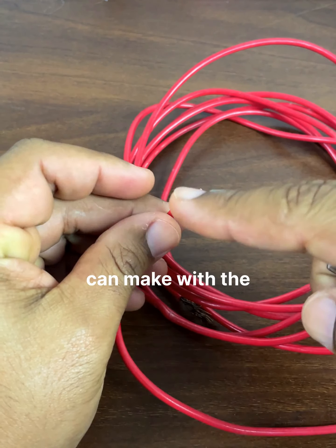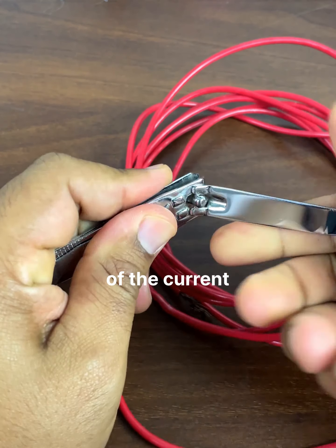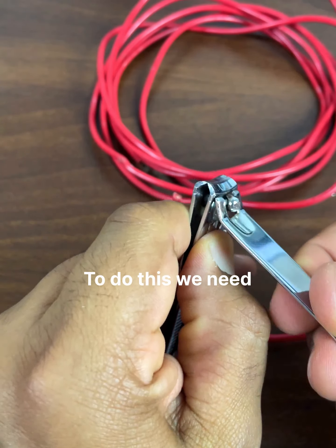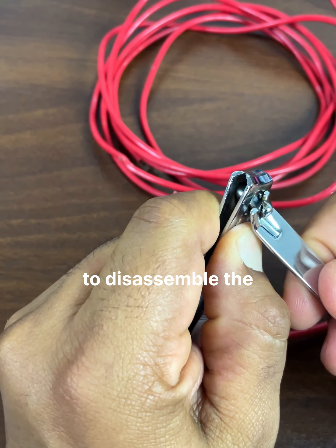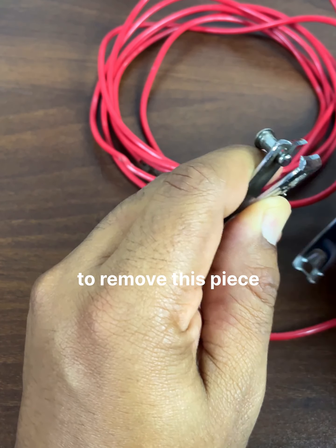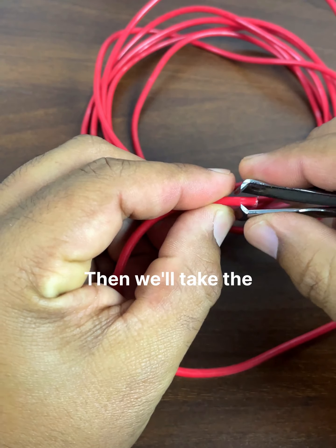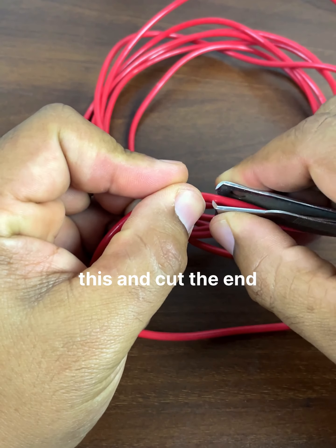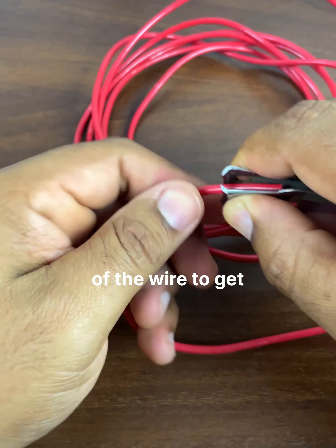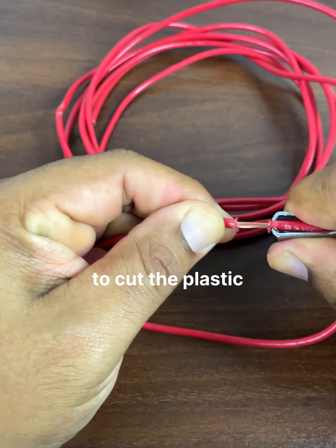The fifth use we can make with the nail clipper is to cut the plastic part of electrical wires. To do this we need to disassemble the nail clipper. We press to remove this piece and then remove the pin. We take the nail clipper like this and cut the end of the wire to get the plastic out. This is a very useful and easy way to cut the plastic from the power cord.